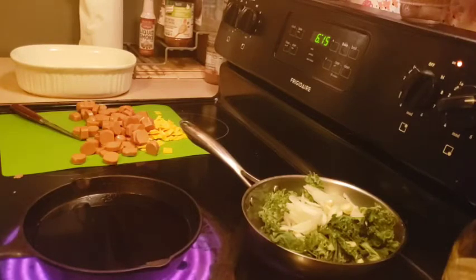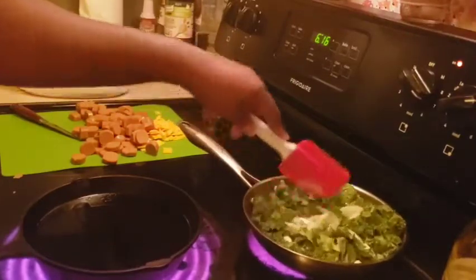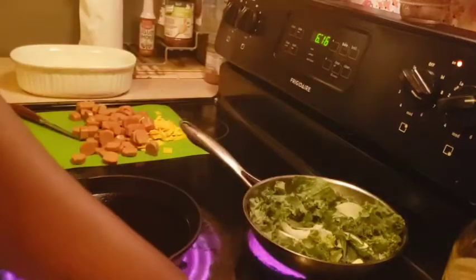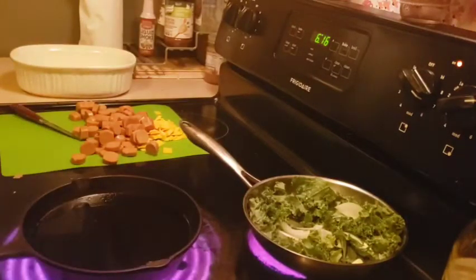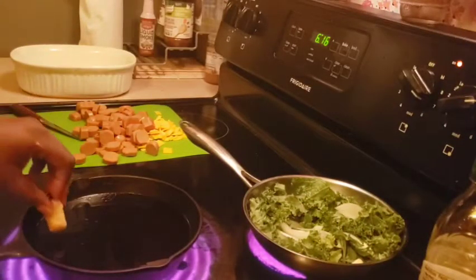Tater tots, vegan cheese, and some vegan hot dogs — you don't get more hood than that right there. I had to turn the kale down so I wouldn't blow the kitchen up while talking. My tater tots are in a big bag — not even fancy — and it doesn't cost you but like five bucks. Let me test this oil — it's almost there.